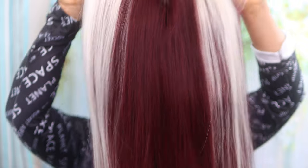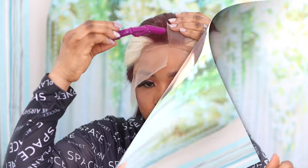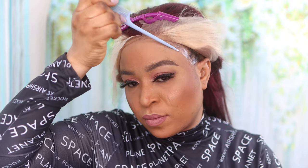It also comes with a center part straight out of the box, so you don't really have to do much. The lace is also very easy to work with. I'm going to show you guys how I install this — bear in mind that you can install this hair with or without glue, or you can also use spray to install your hair as well.